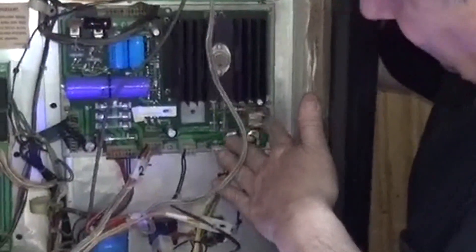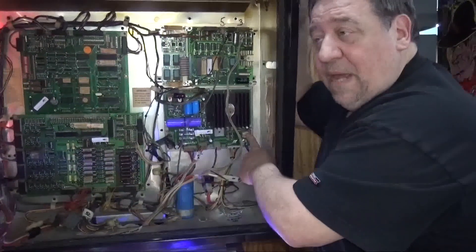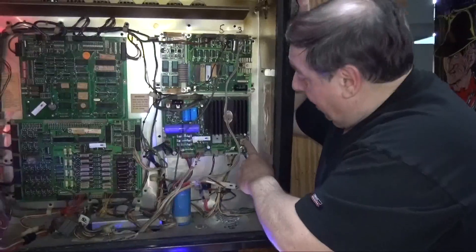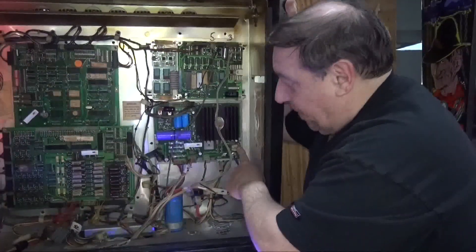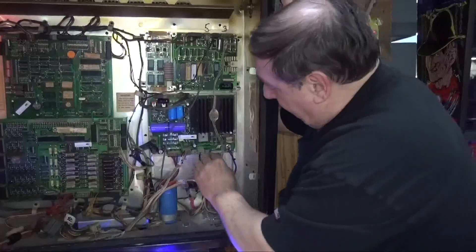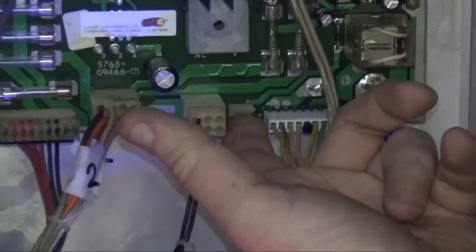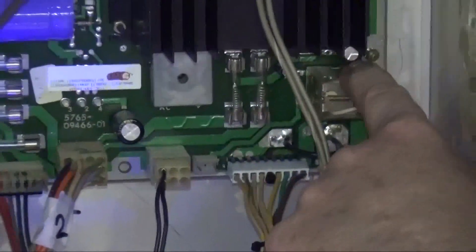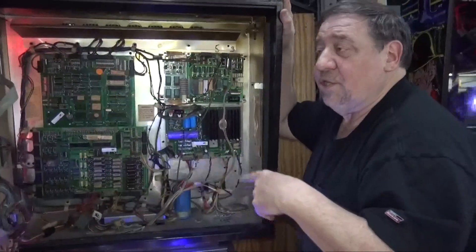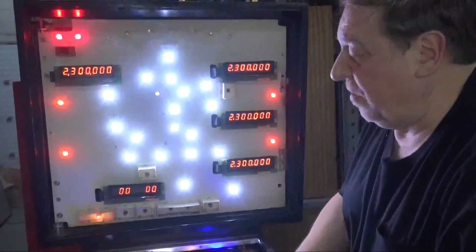You don't even need this back corner — all the lighting goes in there because of that relay. Originally the first game to have a relay was Blackout, which you'll be seeing next week. The Black Knight put a relay on the board — on the power supply — so it could blink all the lights. Williams has chosen to put three relays in here: one in the head that blinks all the lights in the head, and two more.